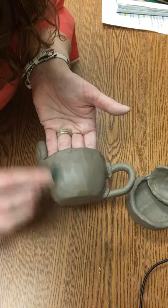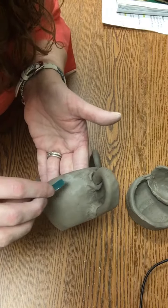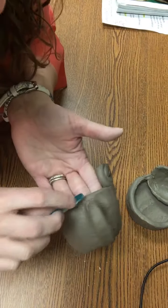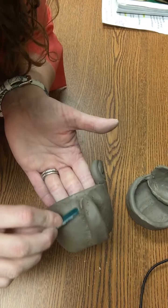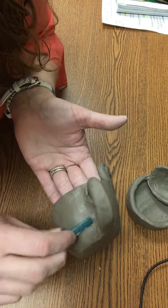Today it's really about making sure your project is completed and adding those details, because as your clay starts to dry out and harden and get leather hard, that is the best time to carve in those details and make sure everything looks perfect.